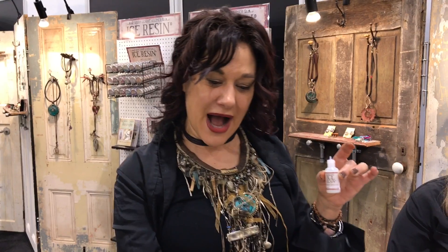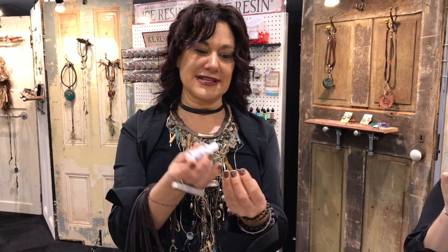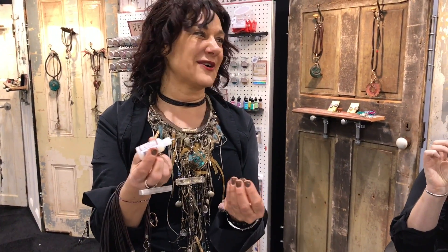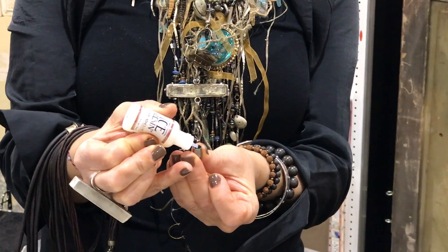I've always used E6000 because it's thicker, but this is a non-toxic leather glue that I love. As I try to get my studio cleaner, I was like — what is this E6000 doing here? And this really holds. It is a longer dry — about a six-hour dry.